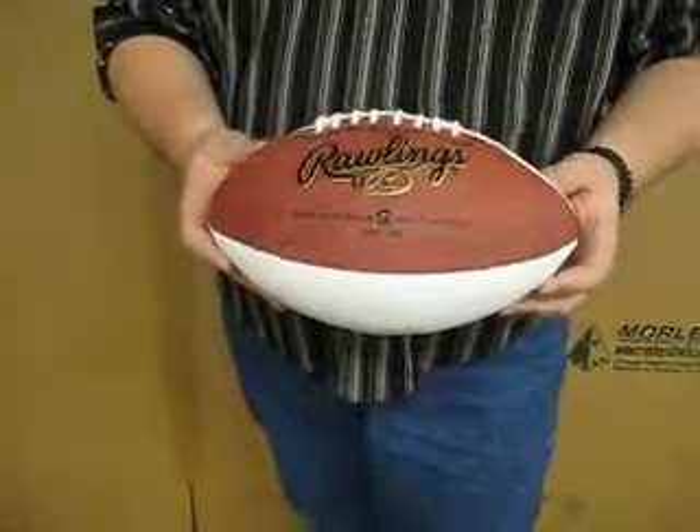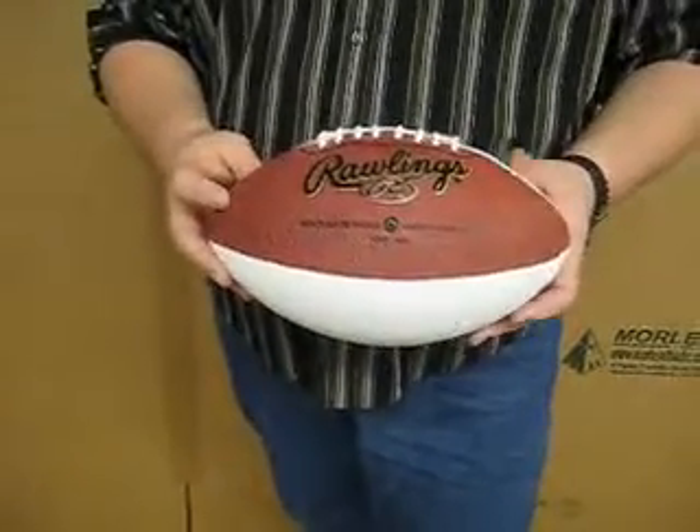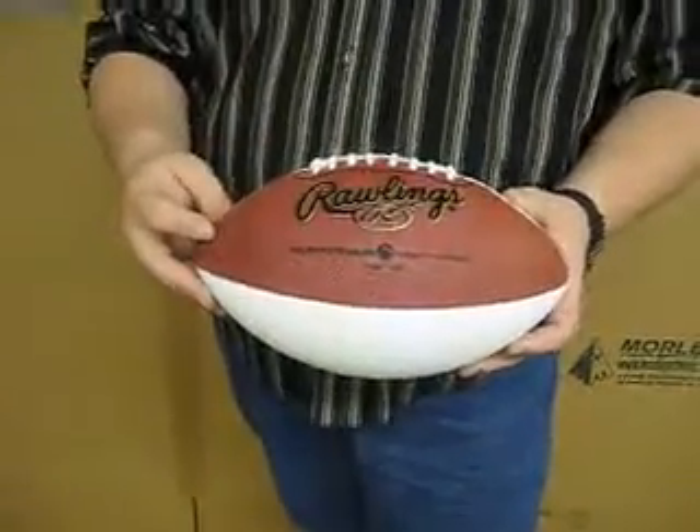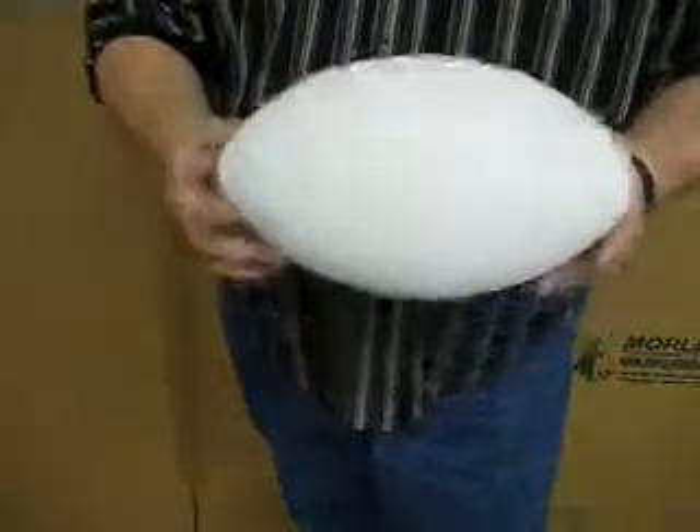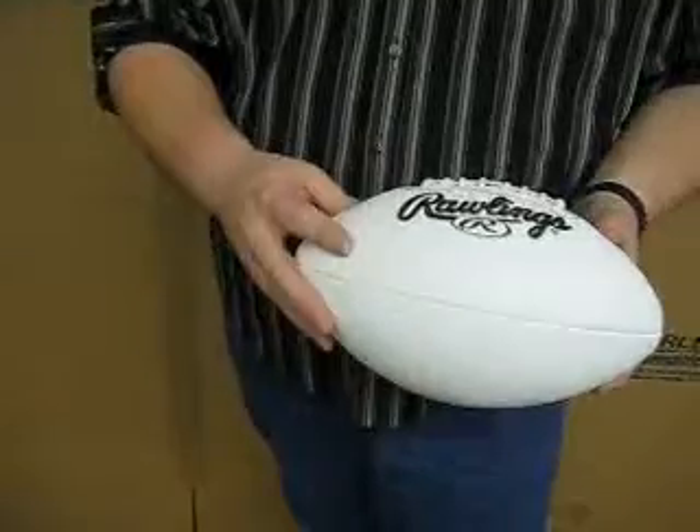This is the M10805 Rawlings Autograph Football. As you can see, it's an official size football that features one standard composite leather panel and three autograph panels that are white.